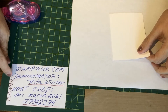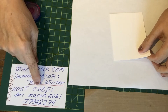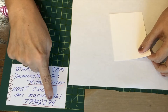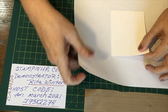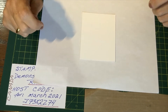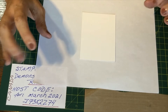Please choose the country Canada, demonstrator Rita Winter — you'll need to select that — and the host code. This host code is only good for March 2021. Again it's J73K2Z74 if you go on their website to place an order. I would be very honored if you would choose me as your demonstrator. If you'd like a catalog sent out to you, please contact me through Facebook and I'll gladly do that for you.